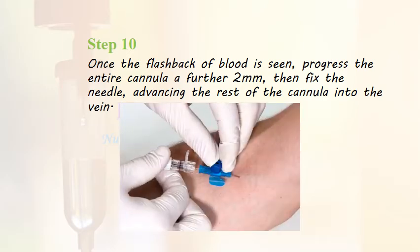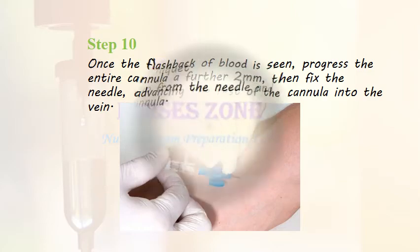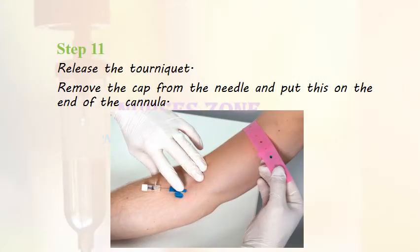Once the flashback of blood is seen, progress the entire cannula a further 2 mm, then fix the needle and advance the rest of the cannula into the vein. Release the tourniquet. Apply pressure to the vein at the tip of the cannula and remove the needle fully. Remove the cap from the needle and place it on the end of the cannula.